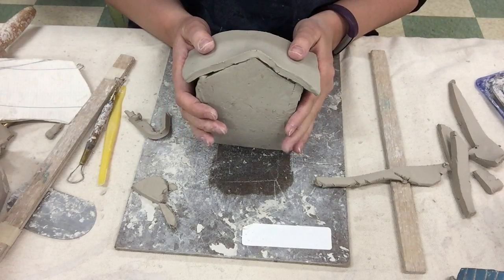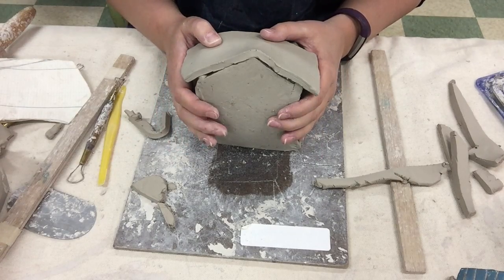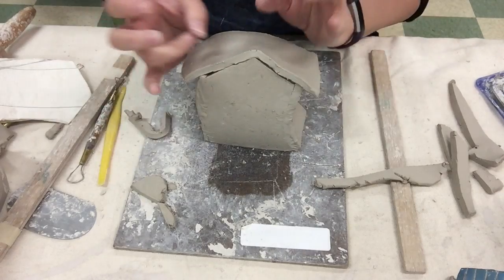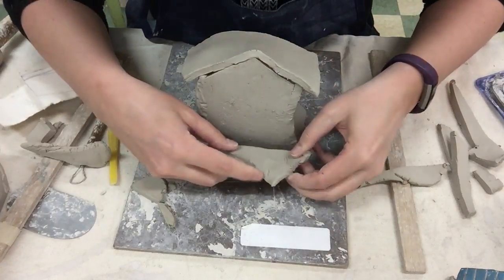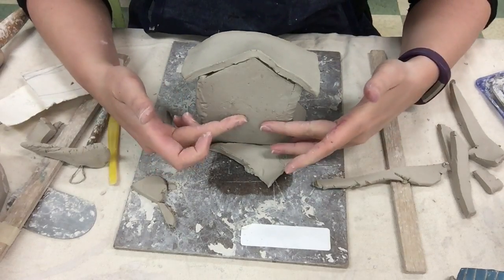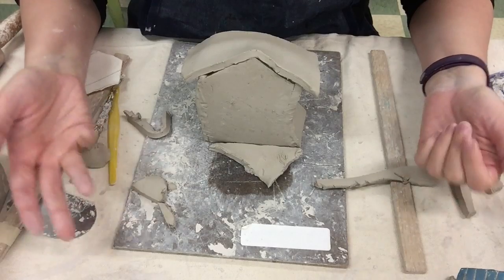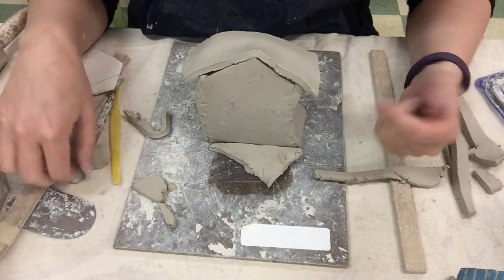Now we've got the basic structure of the house, but there's still a lot to be done. Remember that you have five days to work on this project, which means you can add things to the outside, add things to the roof, model chimneys, take an extra slab of clay and make a little patio out front, or put some balconies on here. Think about both carving and modeling — modeling means adding clay to this, and carving means taking clay away.